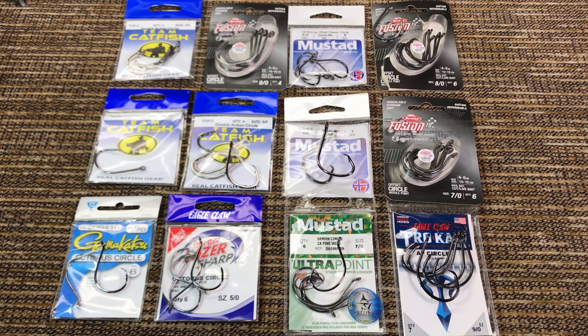I've been thinking of making this video for a while now. Because I didn't catch anything yesterday, now is a good time to make it. I'm going to compare the most popular freshwater circle hooks out there — at least the ones I've used — and tell you my experience with them and some thoughts you might find interesting.